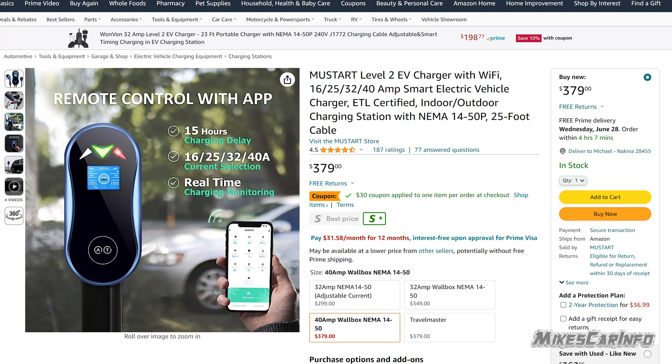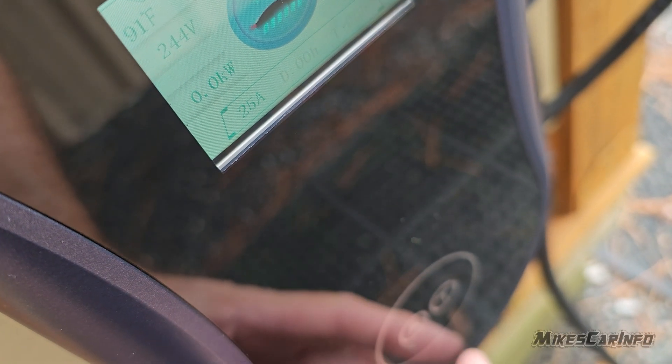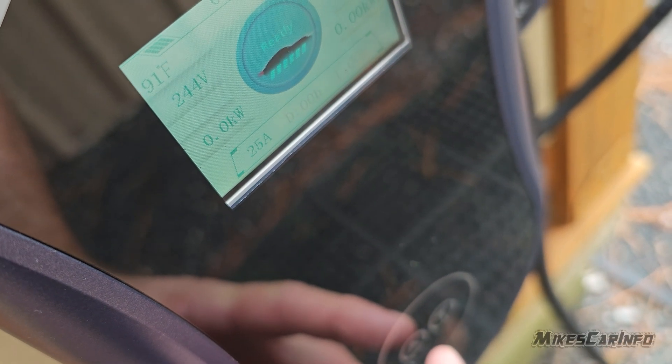Mustart is calling this a smart charger and it has the ability to use an app, but I was not able to — after several tries — get the app to connect to the device. So I can't really review that. I don't know if it's just my lack of know-how, but I just could not get it to work. But it doesn't really need it.